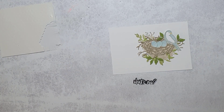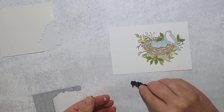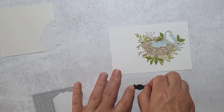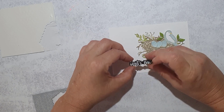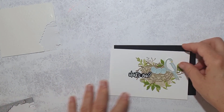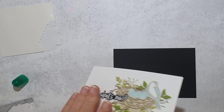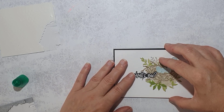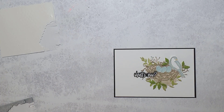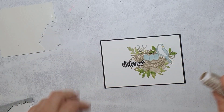The sentiment then gets cut out using the die that corresponds to those words — here's the finished one. I attach it with black dimensionals, cutting them up as needed. Now I'm going to attach all of that to the black layer using some liquid glue — it's my favorite glue, it's very quick and you've got a little bit of wiggle room to position your layers while it's still tacky.